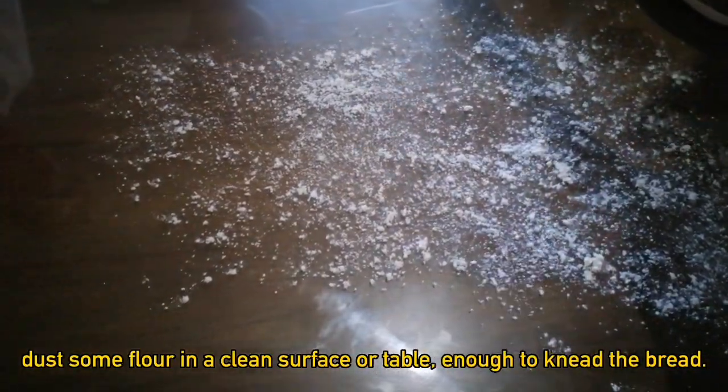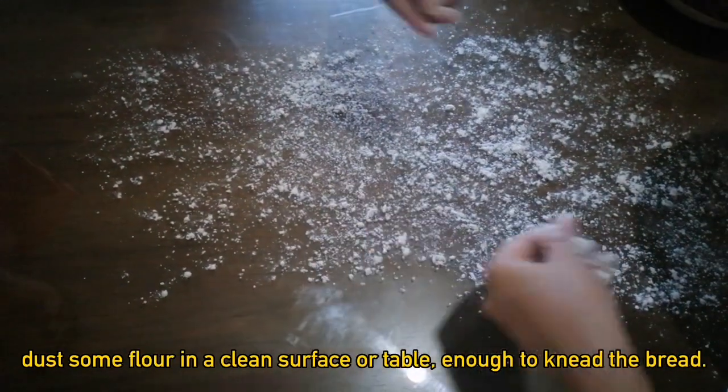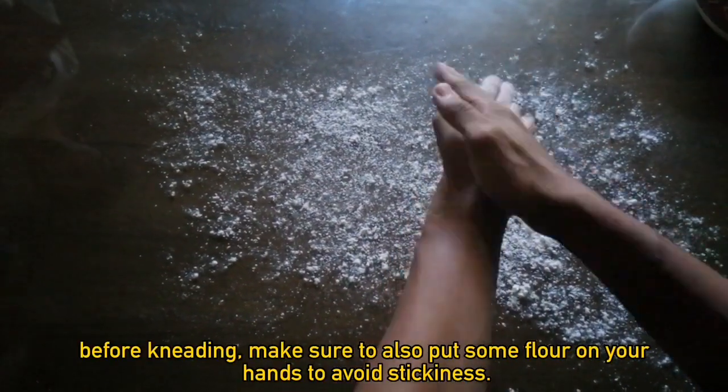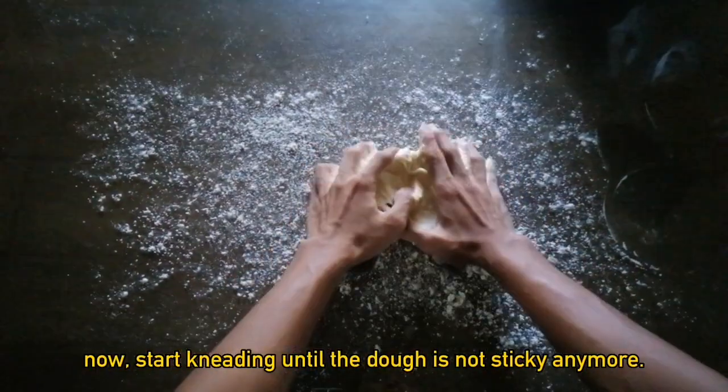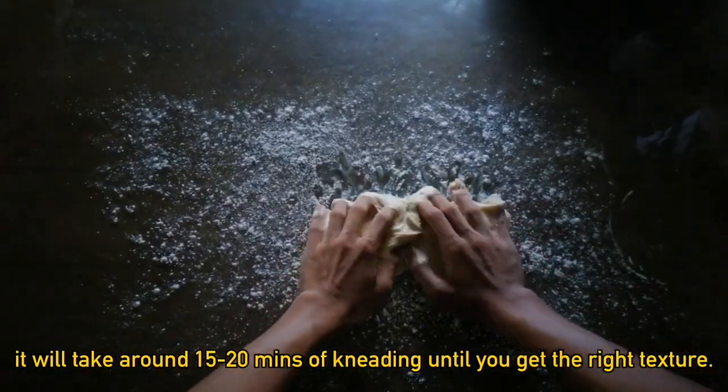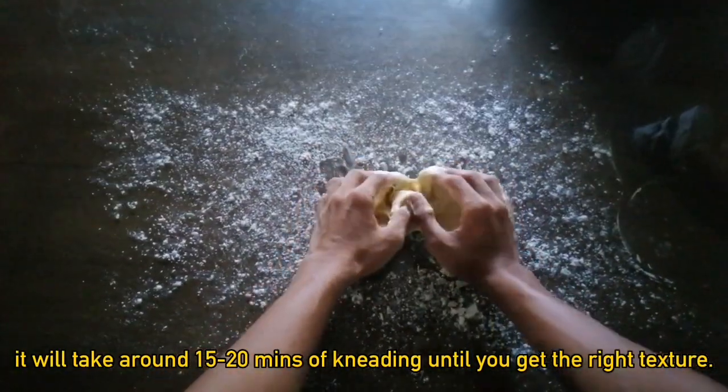Put some flour on a clean surface or table — enough to knead the bread. Before kneading, make sure to also put some flour on your hands to avoid stickiness. Now start kneading until the dough is not sticky anymore. It will take around 10-20 minutes of kneading until you get the texture.